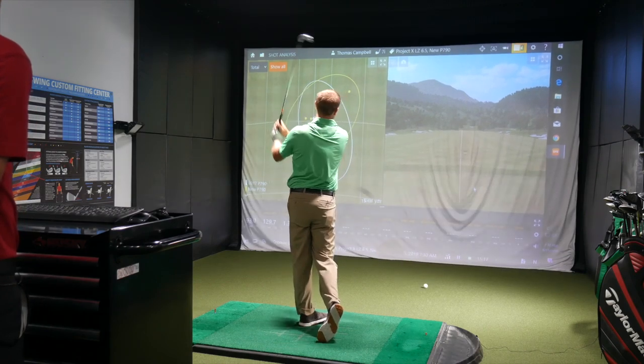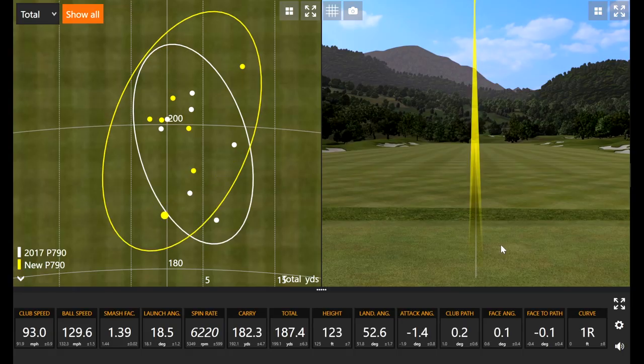That was a little heavy — probably my worst swing of the day right there, but it flew so straight. Across the board I definitely noticed it's very forgiving — both the 2017 and 2019 model. Considering I hit that heavy, I lost about 10 yards, but it flew dead straight.